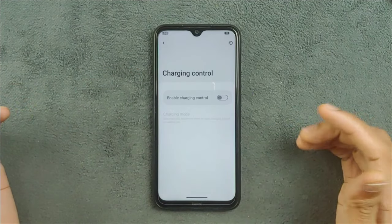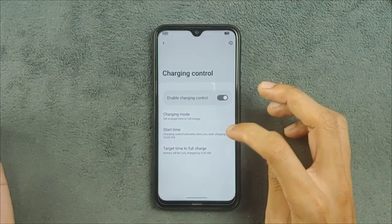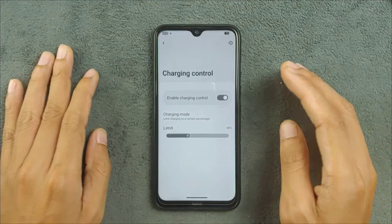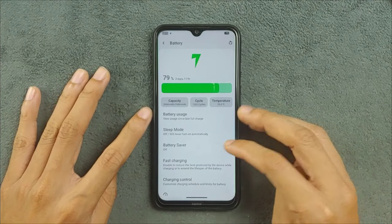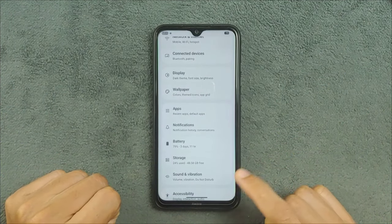You can also do custom charging control — schedule charging and limit it to 80 percent. I usually charge my device up to 80 percent and you can do the same. There are many battery features available, and overall the battery backup is really good on this device.